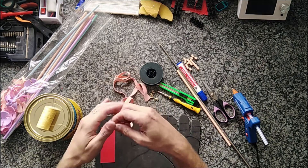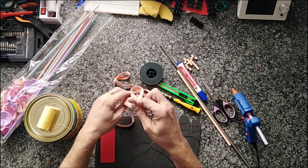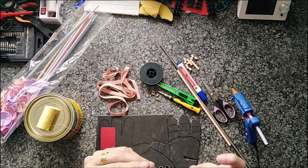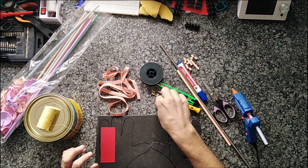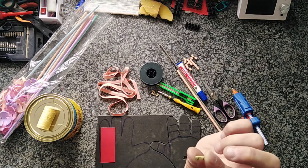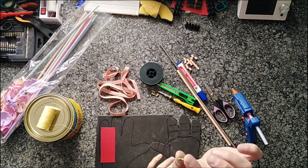You'll also need some elastic — this elastic seems to be great. You could use string elastic if you prefer. We're also going to need some of these little electrical wire connectors with the little screws. What I've done is taken the black casing off — sometimes they come clear — so it leaves us with this little brass piece with two screws, ready for us to use.